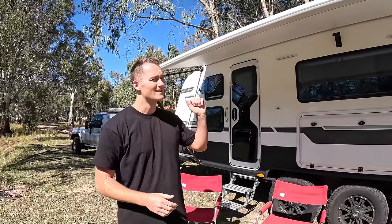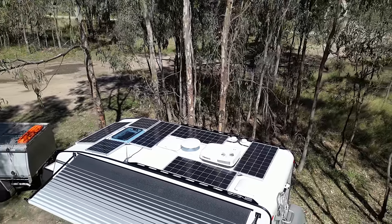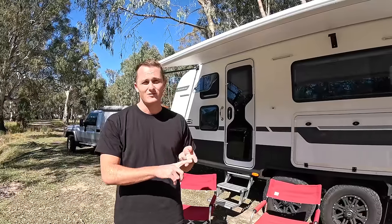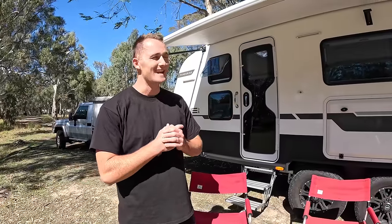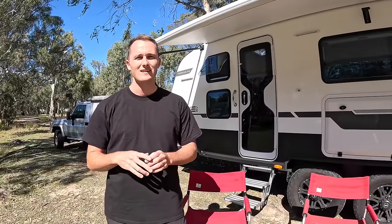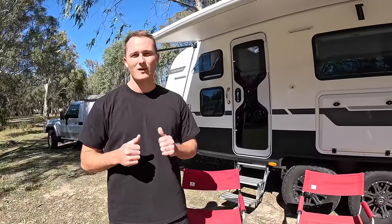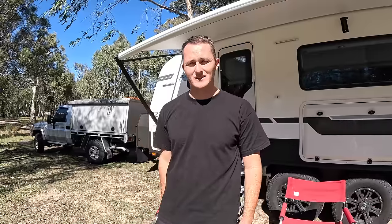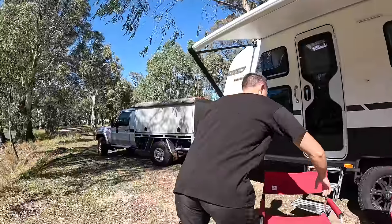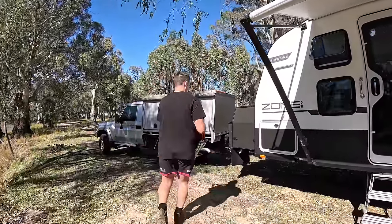The beauty of the composite is that it makes this caravan super lightweight for what it's got. This caravan has 600 amp-hours of lithium, nearly 1,100 watts of solar power, and nearly 300 litres of water-carrying capacity. It weighs in at 2.7 tonnes tare, and with all our gear in it, about 3.3 to 3.4 tonnes — perfect for us to tow with our single-cab Land Cruiser. Let's go up front and show you the storage box.